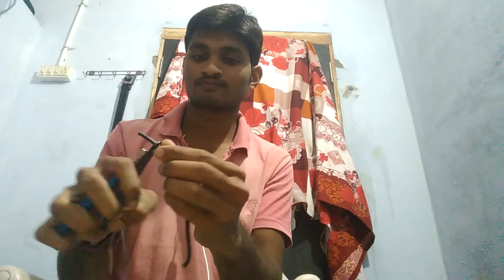Next is the straight joint. The straight joint allows two copper wires to be connected end to end, with about two centimeters of insulation removed from each end.